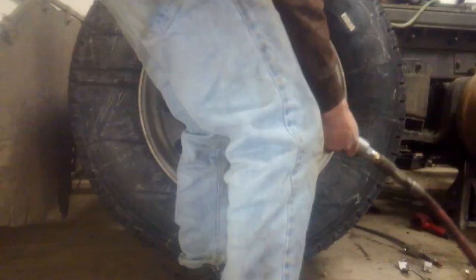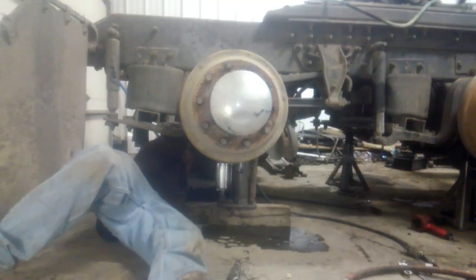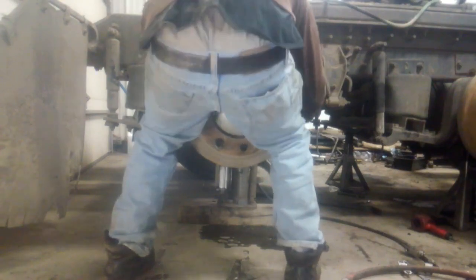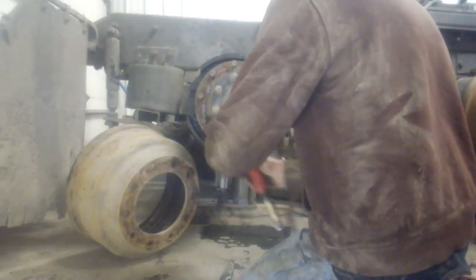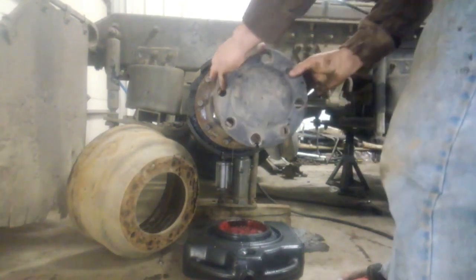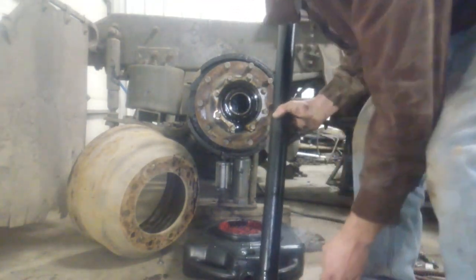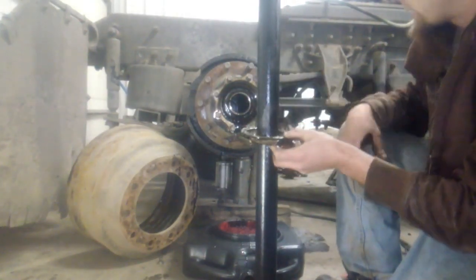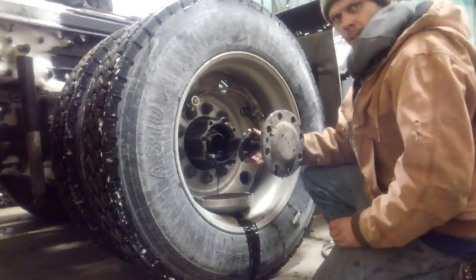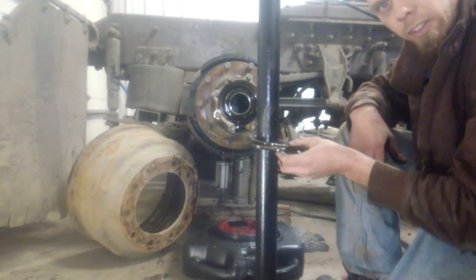Today we're going to do a wheel seal. Let's get to it. If you look at this, we have the same problem that we had on the other axle. That's not good. Which is also the same problem I had last time I had a wheel seal go bad on this, so taking the other side apart as well.